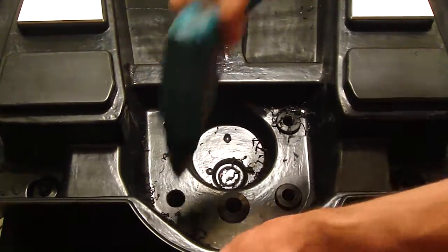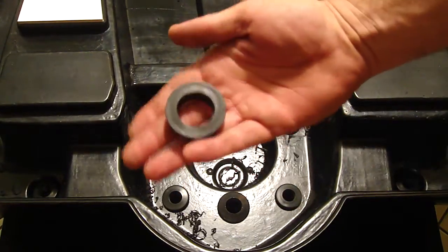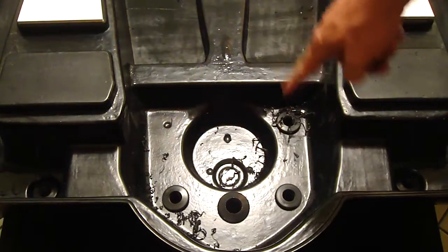And then we would take the nut and tighten that on from the bottom on all of these bulkheads.